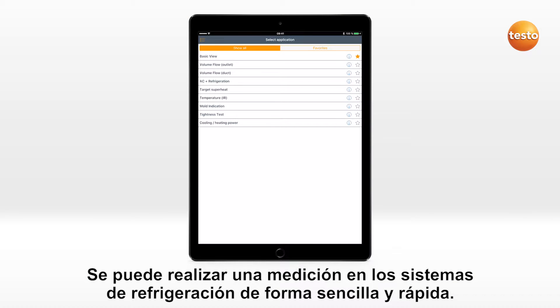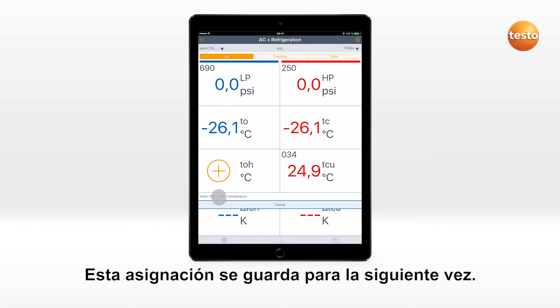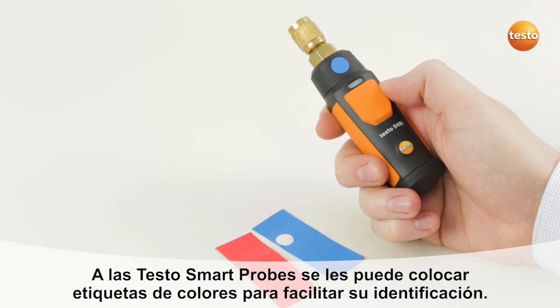A measurement on a refrigeration system can be carried out quickly and easily. The connected Testo Smart probes can be assigned to a channel, and this assignment is stored for the next use. For the purposes of better identification, the Testo Smart probes can be marked with colored stickers.